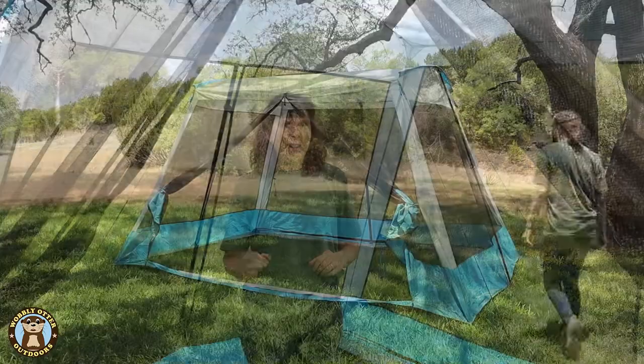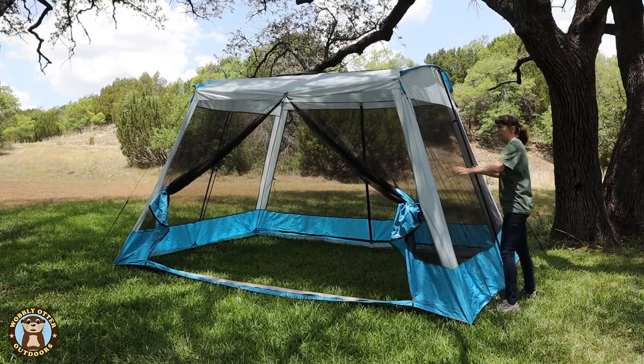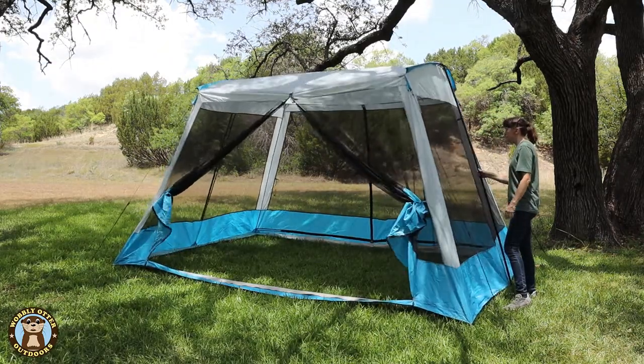That said, it's small enough that I could put it up by myself, and it was much less trouble than several other tents that we have. And it's stable — I was really concerned because it only has the two leg poles that it wouldn't have that much stability, but it does.